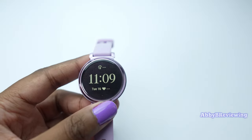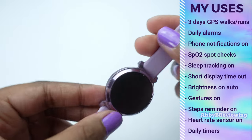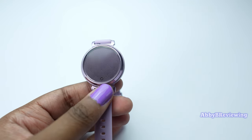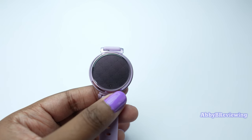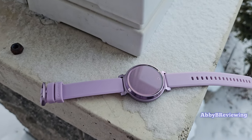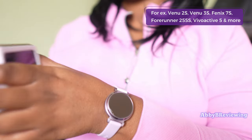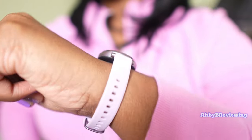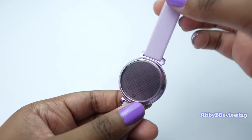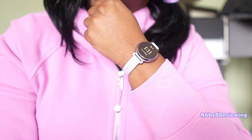The Garmin Lily 2 has a rated battery life of up to five days as a smartwatch. With my usage — connected GPS, walks, runs, daily alarms, and timers — I averaged three to three and a half days. I couldn't push it past that no matter what I tried. I think Garmin could have done better here; I have other Garmin watches that last over a week. On the bright side, it charges quickly — from 0 to 100% in about an hour and ten minutes. Battery life will of course vary based on your individual usage.